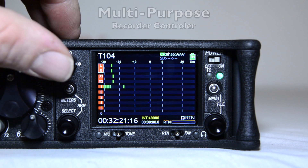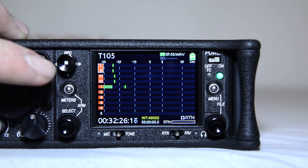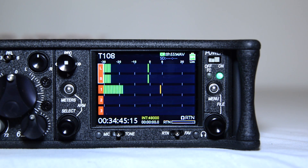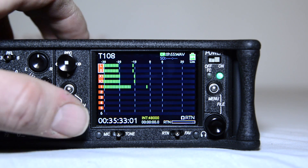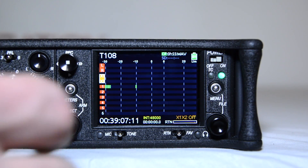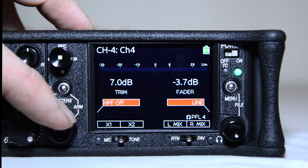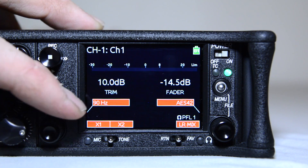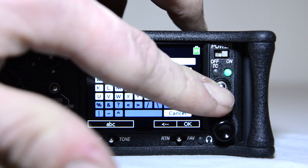These features consist of a multi-purpose recorder controller, which controls record, stop, play, rewind, and fast forward; a meters button where you can select your desired meters view; and a multi-function select encoder knob, which serves to select tracks on the main screen, arm or disarm tracks when pressing the select encoder and meters button together, adjust output bus levels when tracks are selected, adjust trim levels when inputs four through six are selected, adjust trim levels when AES is selected, scroll and insert characters during text entry, and act as a shift button to access secondary functions.